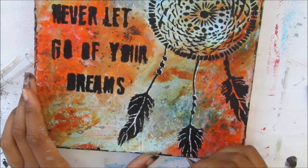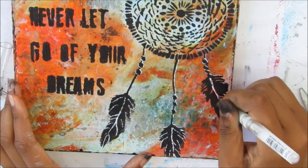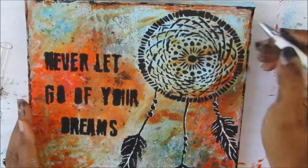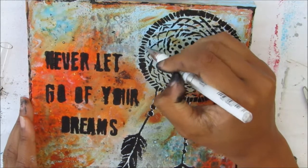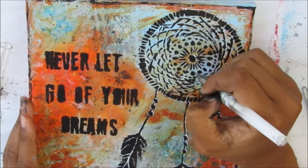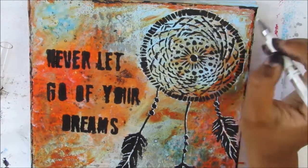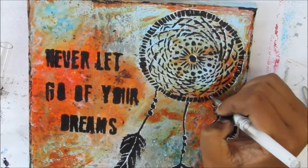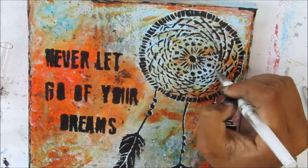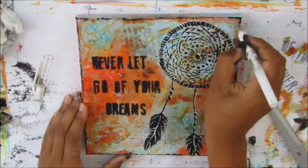I'm putting highlights on the beads, on the threads from the Dreamcatcher, and on the Dreamcatcher itself where the sun might hit it. You can see it's just making it pop straight off the canvas — I love adding highlights. It's always important to ground your pieces with a dark colour, but then you can make it pop with a lighter colour. I'm just keep adding more highlights here and there, very sketchy, adding it wherever I feel I need to. Even after I turned off the camera I was still adding highlights — I just couldn't leave it alone.